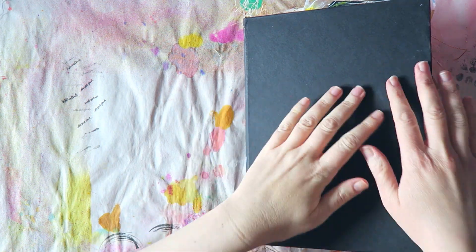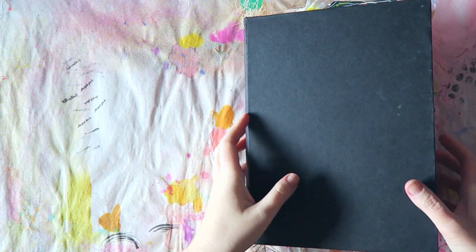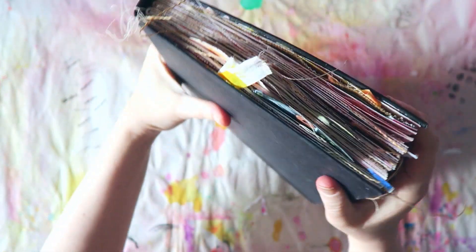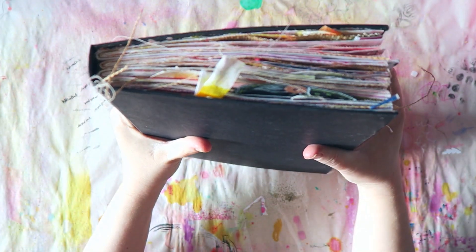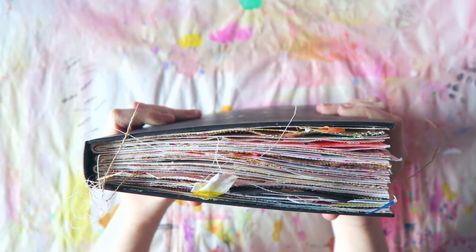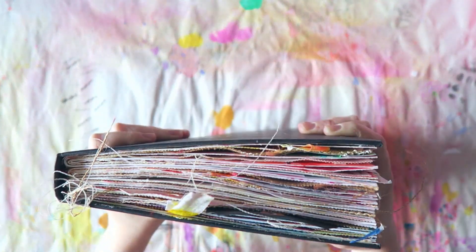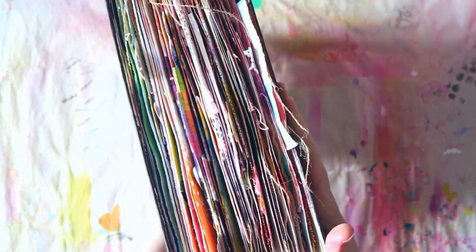Hey guys, so I think I'm done with this journal - look at how it's looking, that's insane! I don't even know what to do with it. I saw that Dina Wakely's journal is just as chunky, so yeah, but I have never had such a journal.